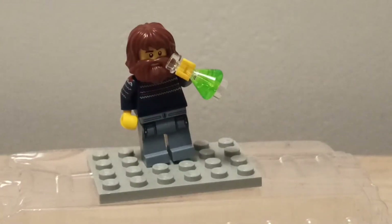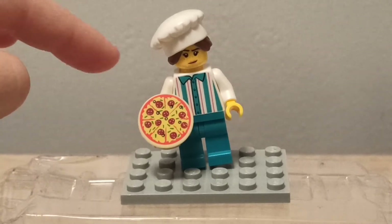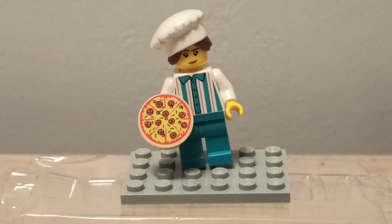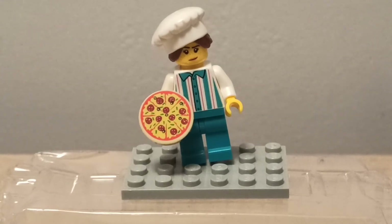On to the next one — we have the chef. This is a LEGO pizza chef, I think, because she comes with this pepperoni pizza piece. She has a chef hat, and you also get a t-shirt with what looks like a hot dog vendor print. There's a really nice turquoise color for the pants.